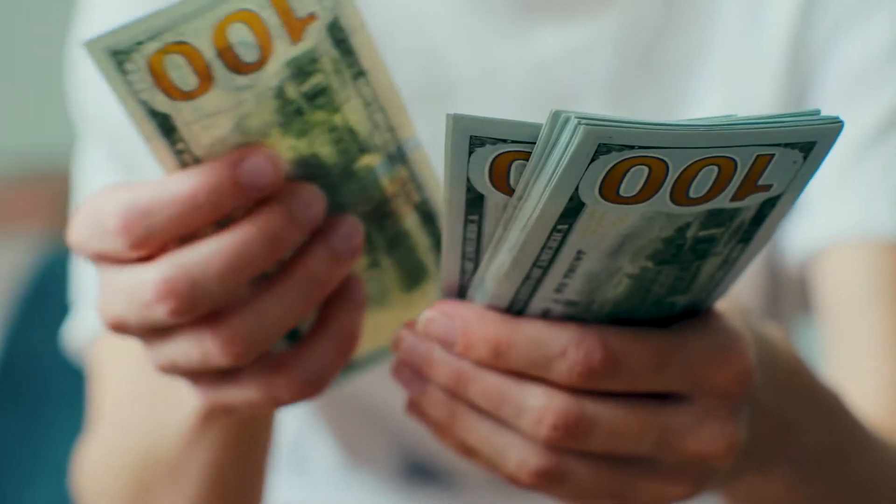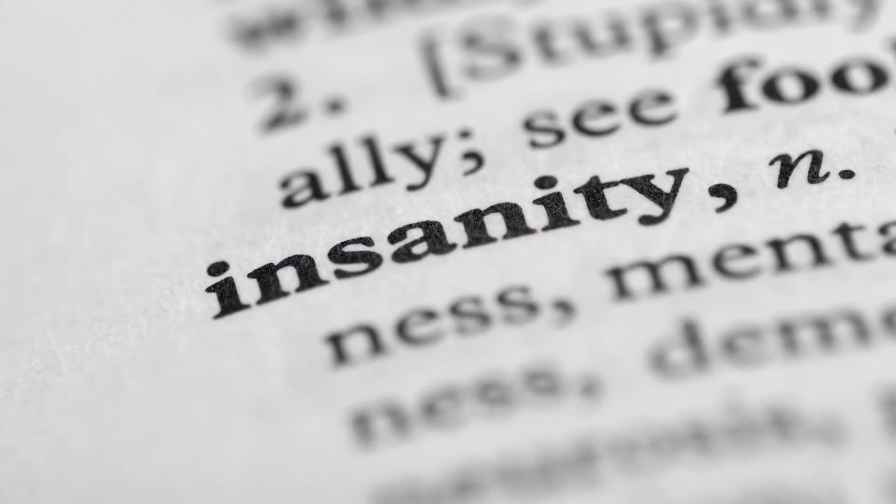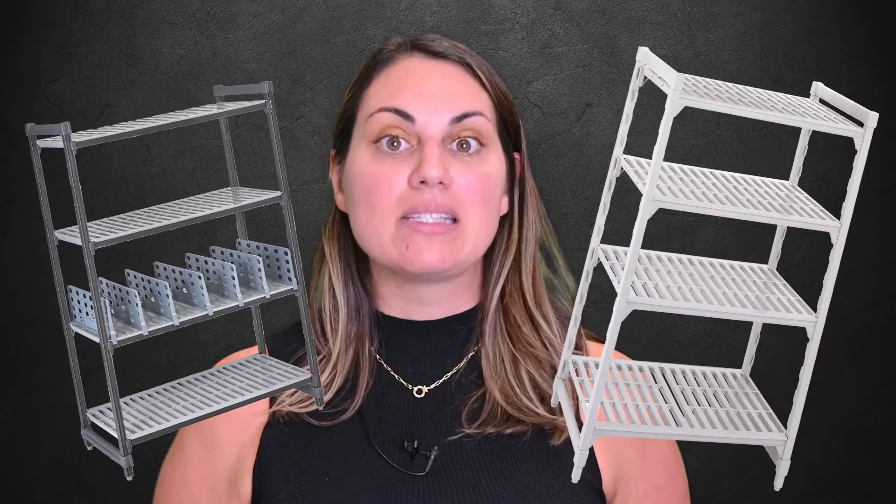Most people don't go through that hassle. Instead, they just buy metal shelving again, and again, and again. What's the definition of insanity again? Stop the madness and get Cam shelving instead.